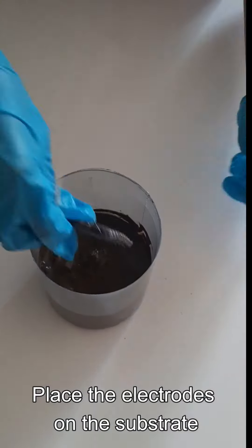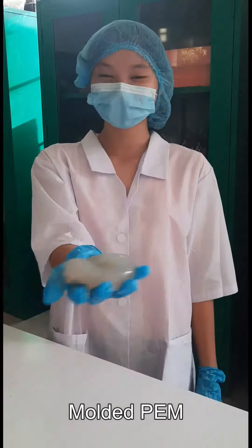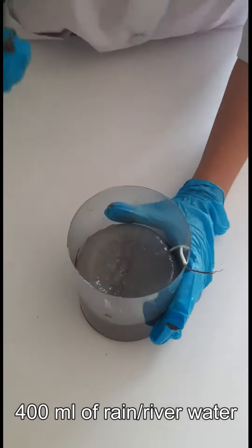Now place the electrode on the substrate. Afterwards, mold a proton exchange membrane using 200 ml of water, 1 teaspoon of gelatin powder, and salt mixture. Now that we have our PEM, place them above the substrate and add 400 ml of river or rain water.